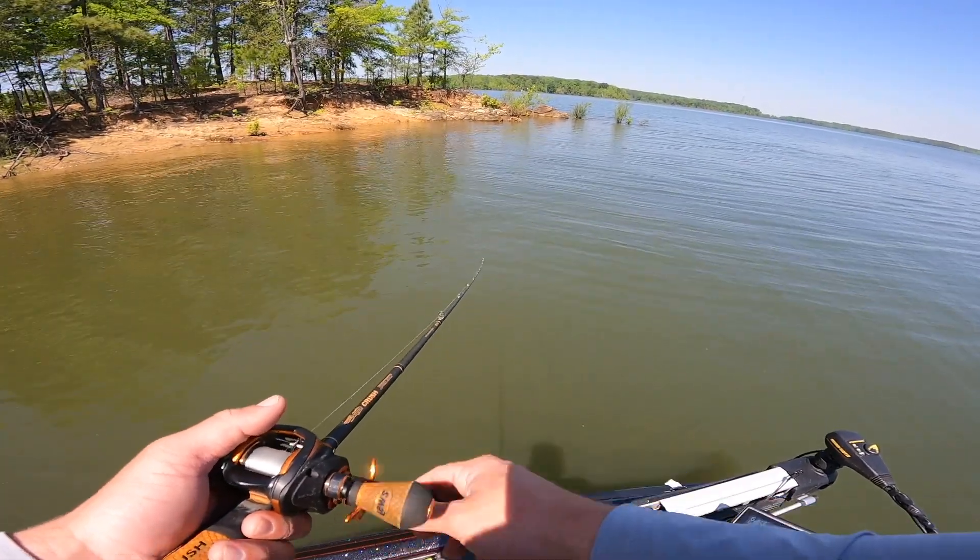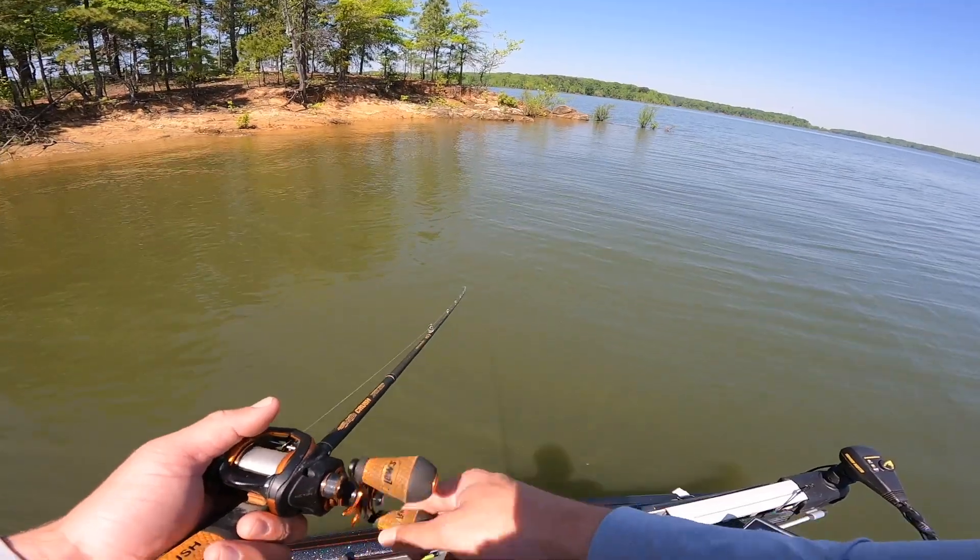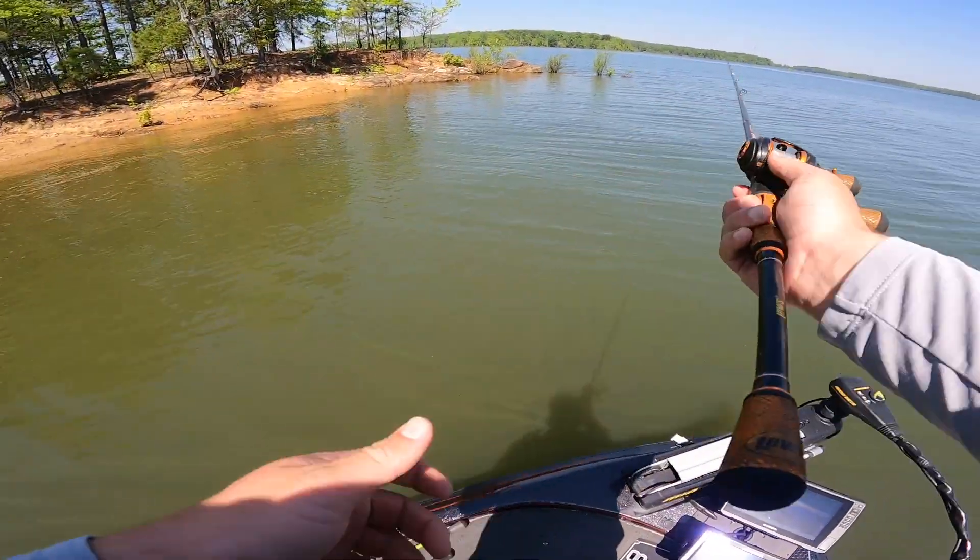I've already had a bite and I've already seen a three pounder. Fish are moved up and it should be good. I'm excited to see what happens today.